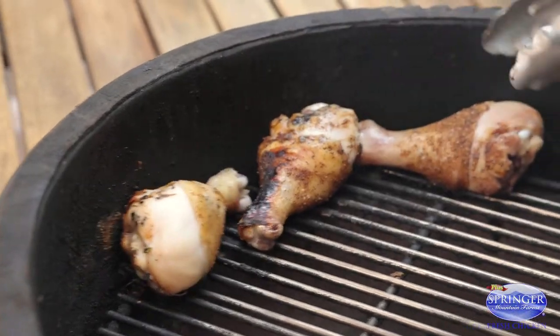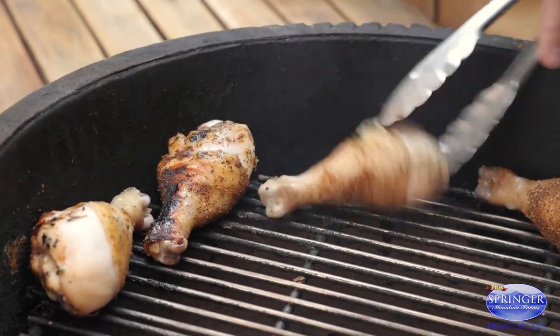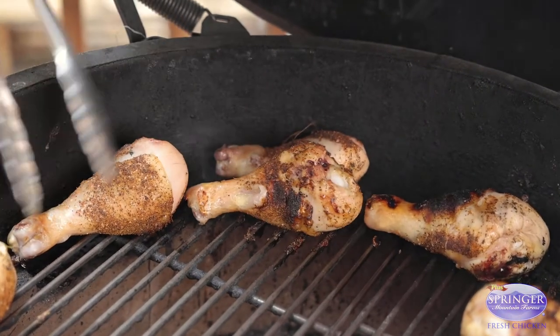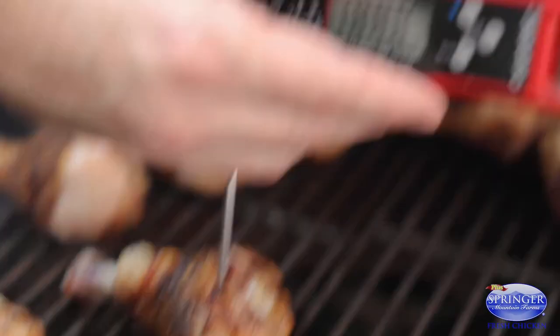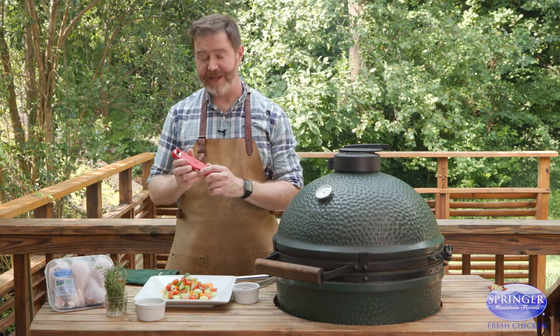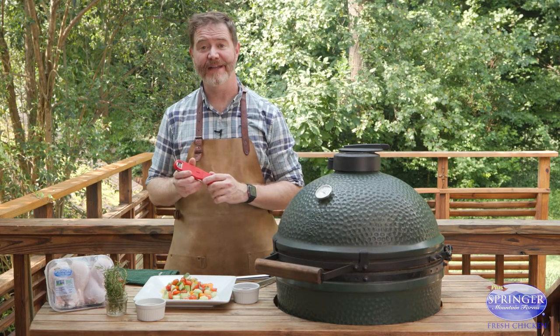Keep in mind, normally we're cooking chicken to 165, but for that fall-off-the-bone flavor, kind of like a pork spare rib, we're going to take these to 185. Our chicken is ready and we've used a digital instant read thermometer to double check that temperature.